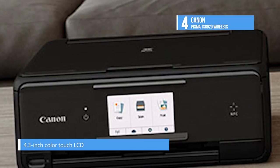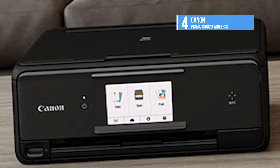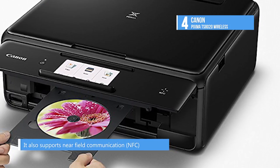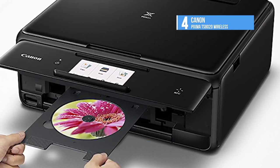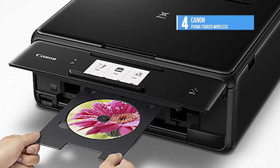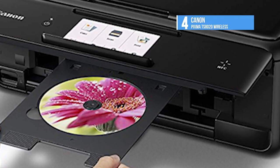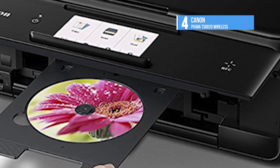It measures a petite 5.5 x 14.7 x 12.8 inches and weighs just 14.3 pounds. The front panel, which can be tilted upwards for easy access, includes a 4.3-inch color touch LCD. Paper handling consists of a 100-sheet main tray and a 100-sheet rear feeder. The TS8020 also includes a tray for direct printing onto optical discs.